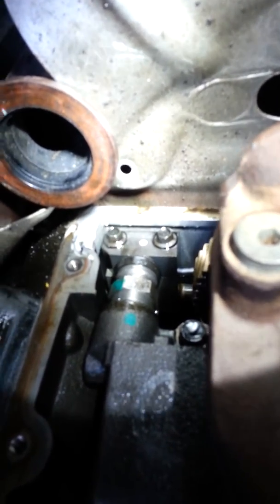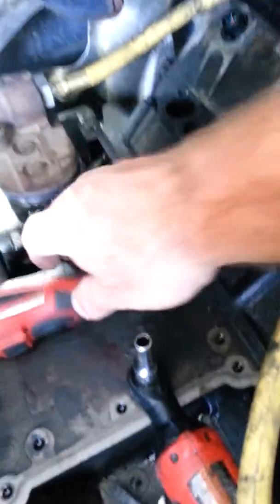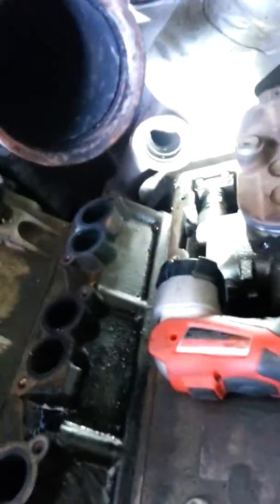This is the push-to-connect fitting on these trucks that you always change when you do a pump. It has a seal in there that goes bad, and we've got our little dandy tool here that plugs in the IPR. We're going to plug this thing in for you. This is what we do on an air test for this truck.